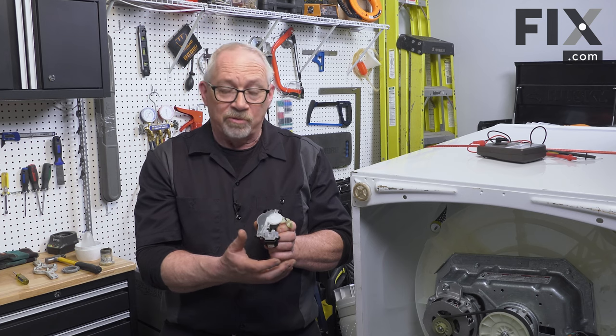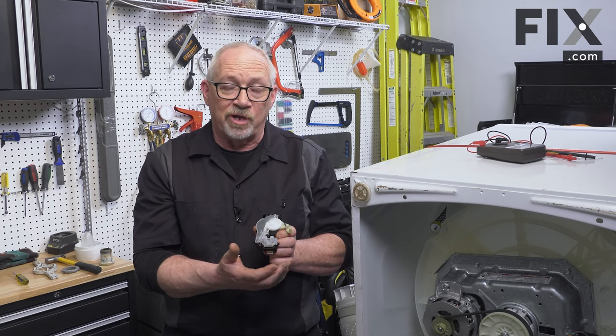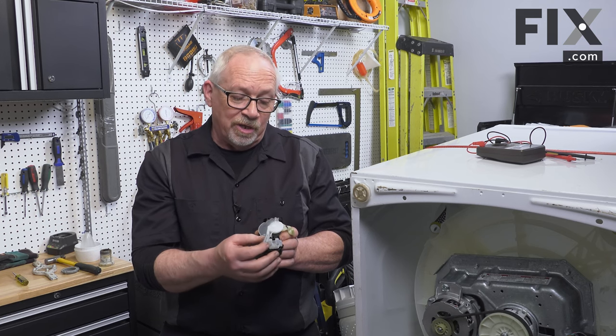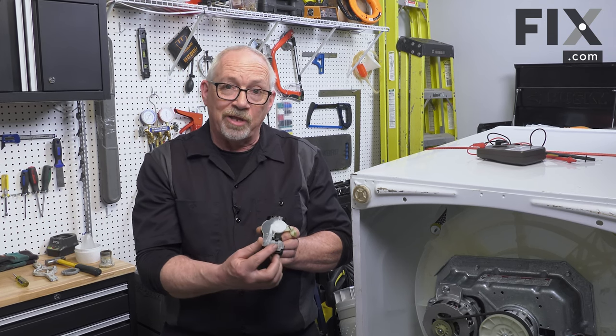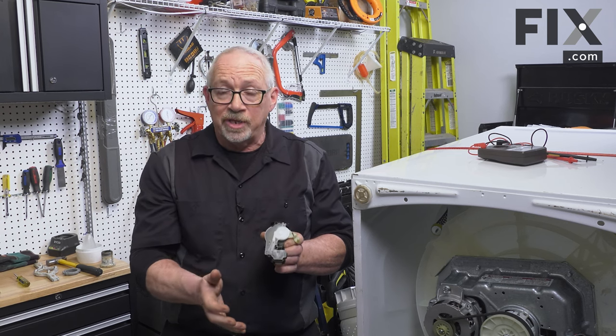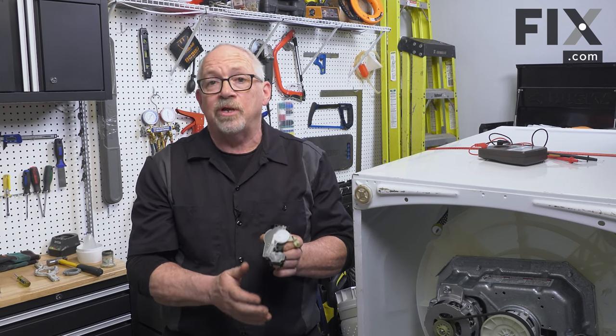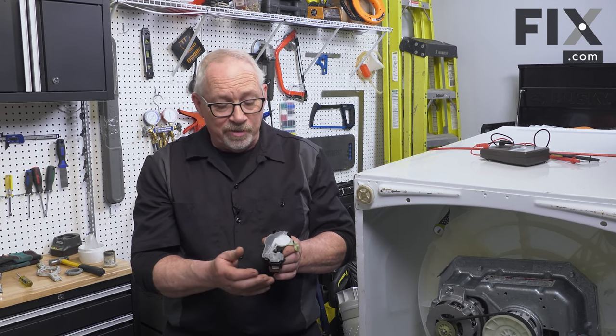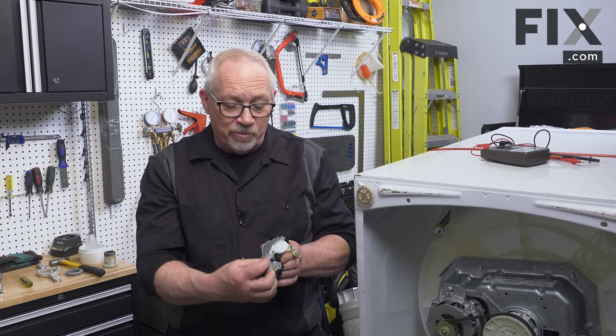Without that information, the board gets confused and you start to get error codes, shifts that aren't happening at the right time, and you may even get some grinding noise. Sometimes you'll get dirt and debris covering the clear plastic, basically covering the sensor so the board does not know what the washer is doing, and you'll get error codes.